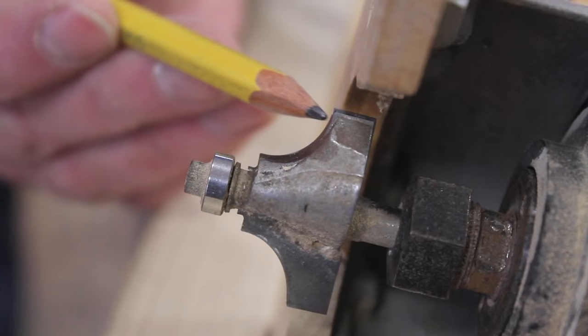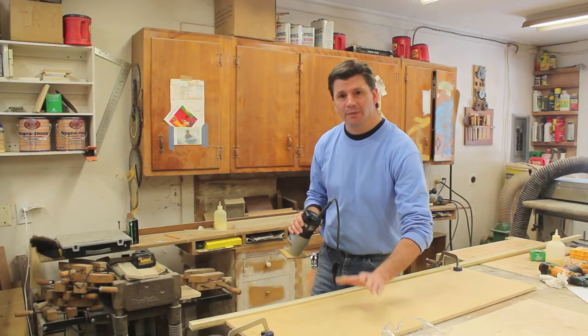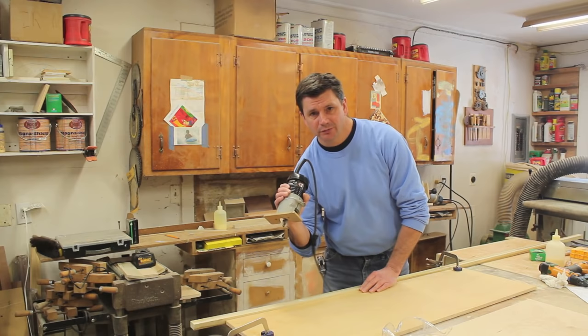I've got a double-fluted round-over bit in the router — a round-over with an edge on the top and the bottom. I've clamped a half-inch piece of plywood to the work table and that will keep the piece of molding from pushing away as I put pressure on the wood with the router.